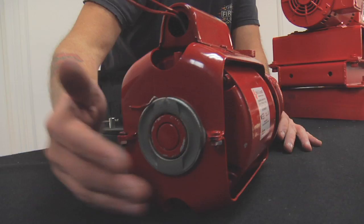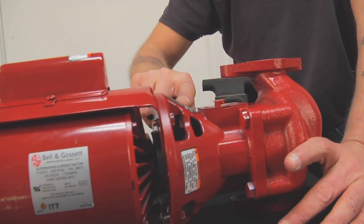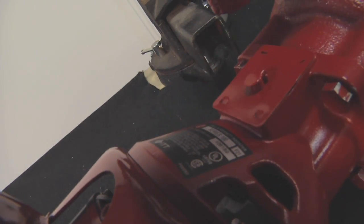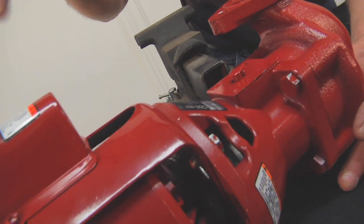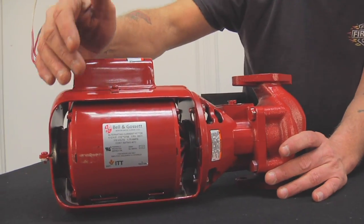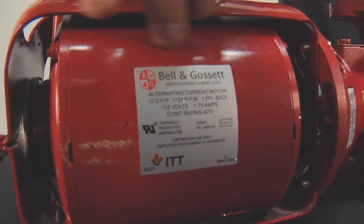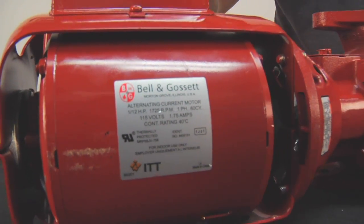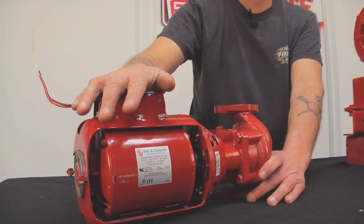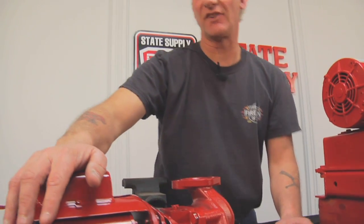To ID it, it's very easy to do. Even if the bearing assembly has been replaced, there are still part numbers on these tags. Out in the field, a lot of people like to remove the tags or they fall off because of oil and grease, but it's still pretty easy to ID along with the motor. Some of your older Series 100s don't have a sticker — it's actually stamped in the steel. It's the only Bell & Gossett pump to use a 1/12 horsepower motor, so if you have a 1/12 horsepower motor, it's most likely the Series 100.